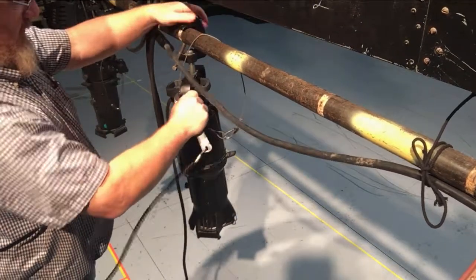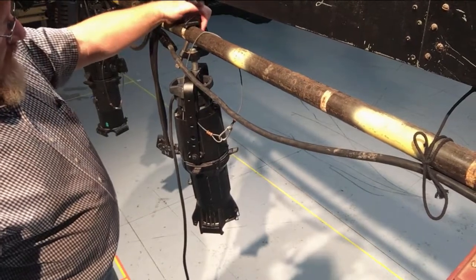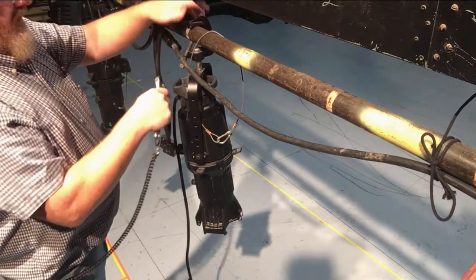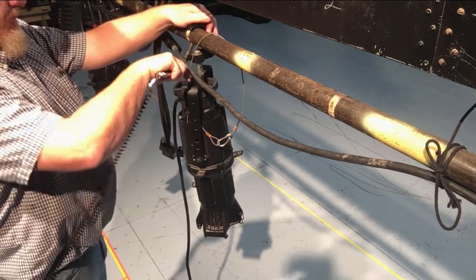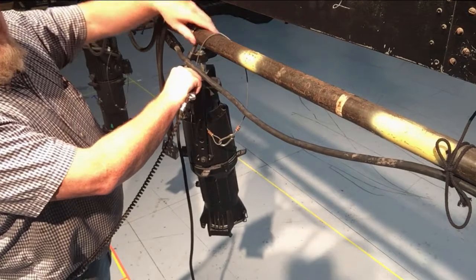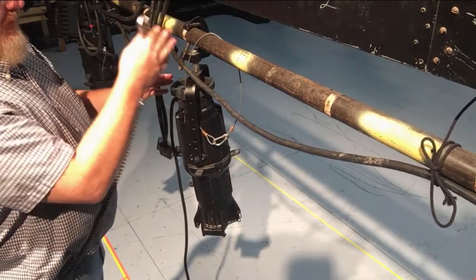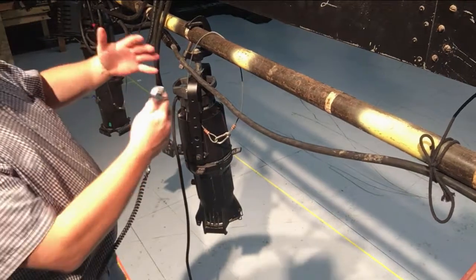Do not tighten the crap out of it because it'll fracture the clamp. These clamps can fail because people over-tighten them. It's good practice when tightening that C-clamp bolt to put your hand on it — if it starts to fail you can feel it starting to give. If you feel that, loosen it back up, take it down, and figure out what's wrong. Replace the clamp if necessary. We don't want a bad clamp holding something over somebody's head.